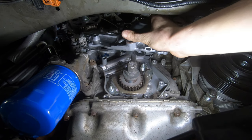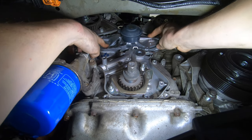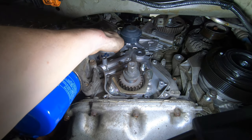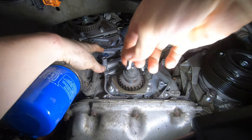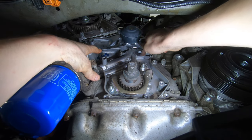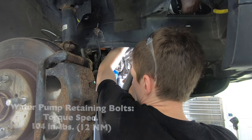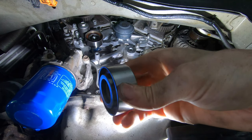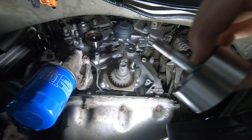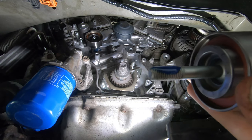First component going back together is the water pump. The dowels will hold it in place. All the 10 millimeter bolts are the same, so where they go back in really doesn't matter. On the new idler bearing, the side that sticks out a little bit goes toward the block, and the recessed side faces you. It gets the longer bolt with fresh Loctite right in that hole.